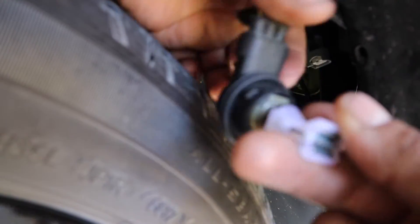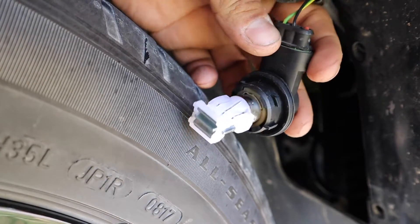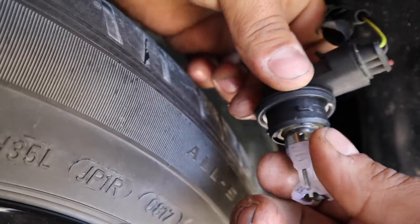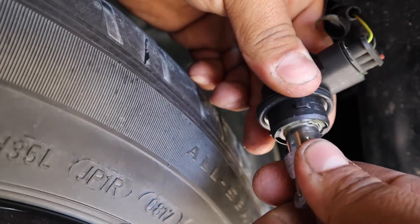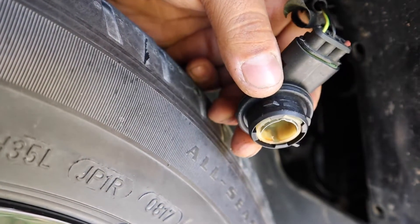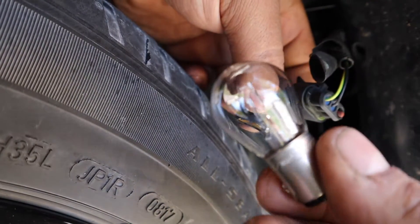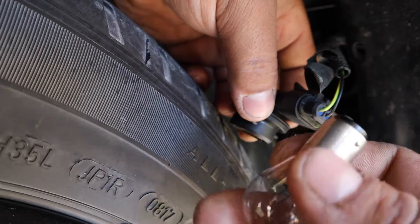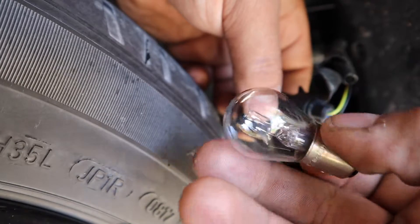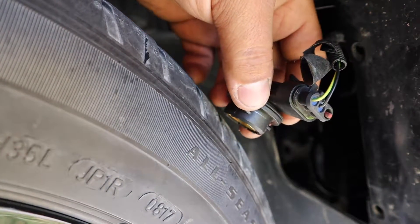This is the LED bulb I originally got from O'Reilly's — it works and it lights up, but like I said, I get that fault warning. Once you grab the bulb, twist counterclockwise to take it out. If you want to know what the original stock bulb looks like, I still have one — nothing crazy, very simple. But now you know what it looked like.